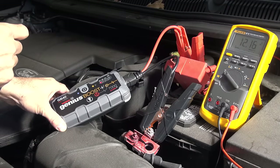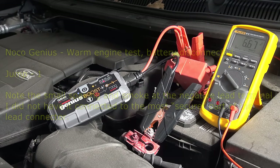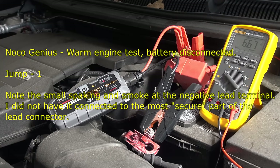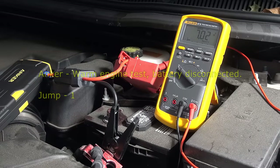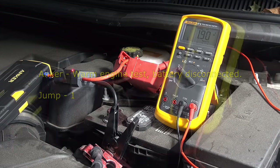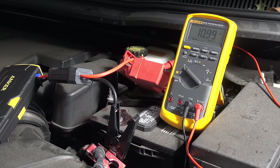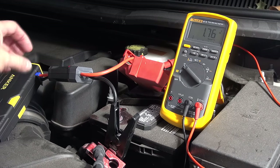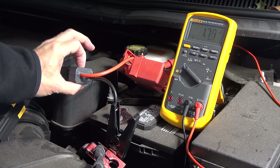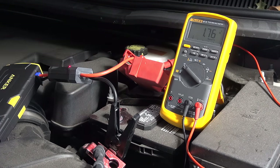The voltage is at 12.2 and obviously coming down as the car's electronics come on - no major accessories or lights running. Let's see if it'll start. Interestingly, the light is going red and it's not resetting. I'm guessing that last start was the last one - internally it doesn't have enough voltage. Trying one more - no, that's the end.